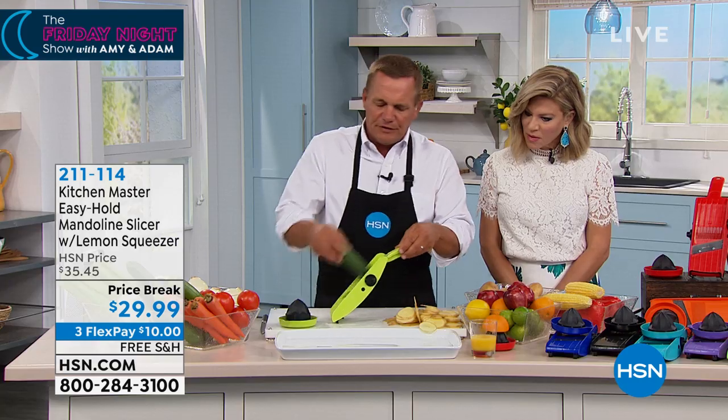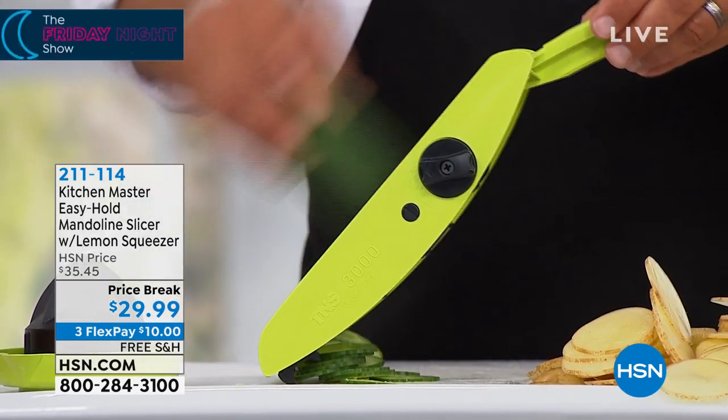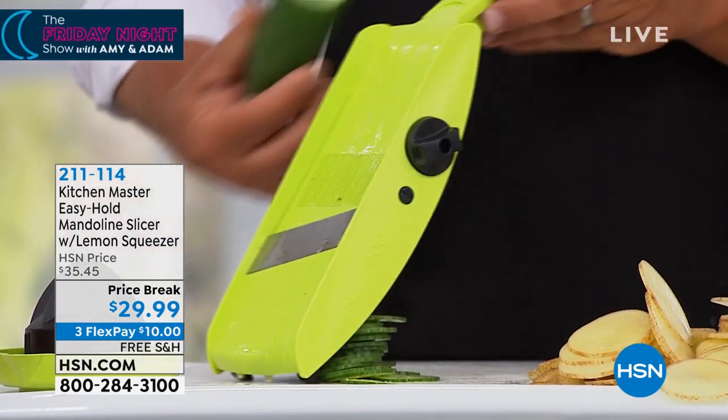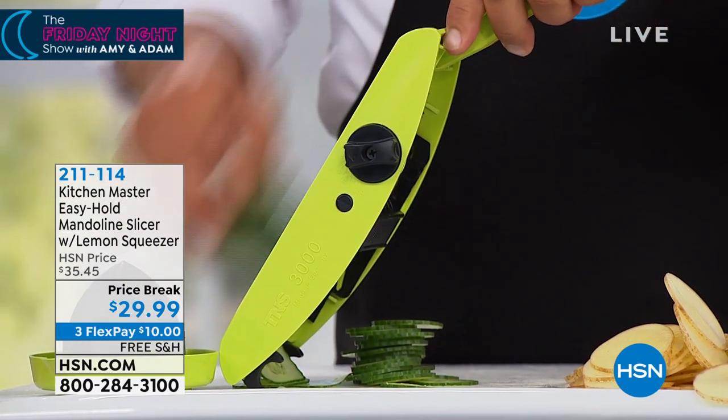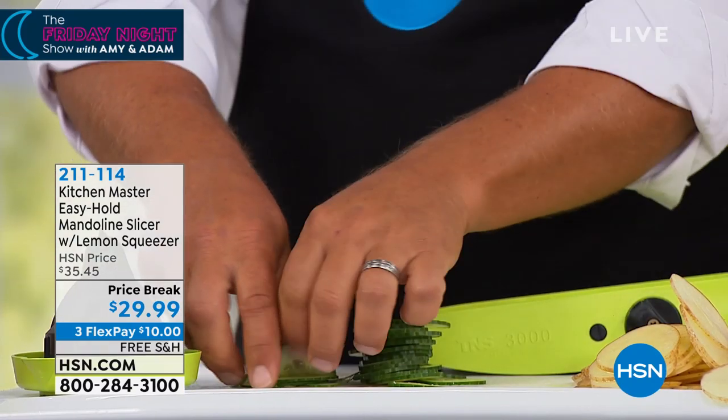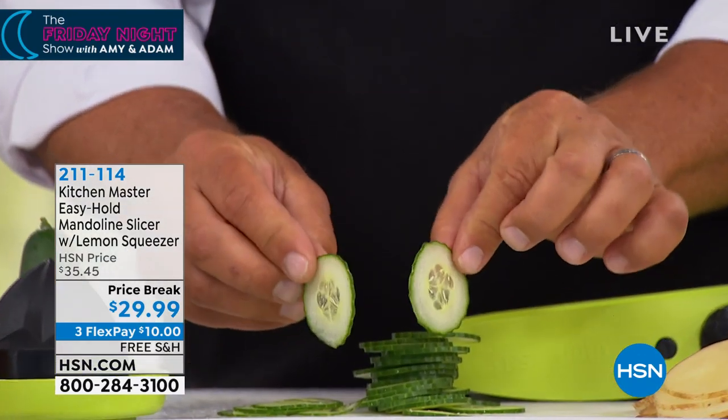And even if you do any pickling — for bread and butter pickles or cucumber salad — there are eight different slicing thicknesses, so I can go even thinner and make these super paper thin. I mean, any thinner than that, they'd only have one side.